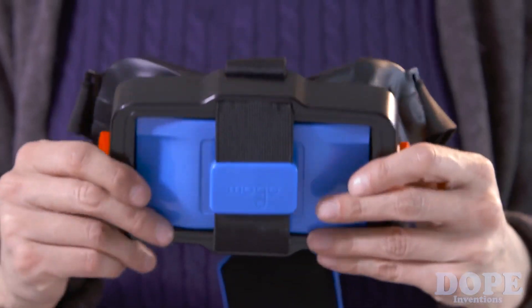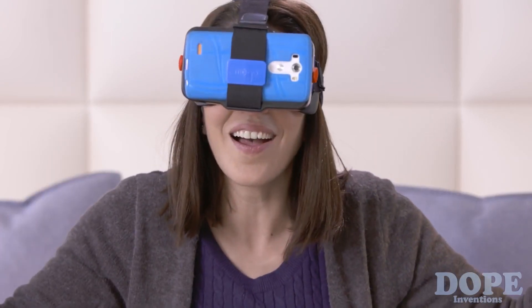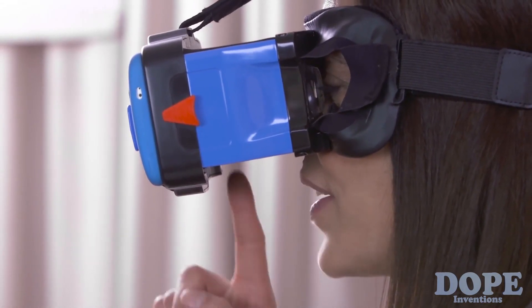There's also a foldable version. Mogo fits perfectly, even with glasses. And if you want to pause or rewind, just use your finger.